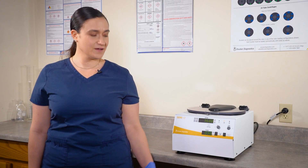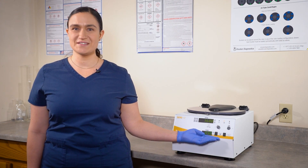Hi, I'm Dawn with Drucker Diagnostics, and today we're going to access the CERO12 manual using the QR code on the front of the centrifuge.